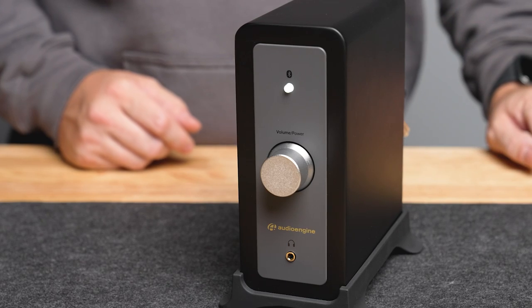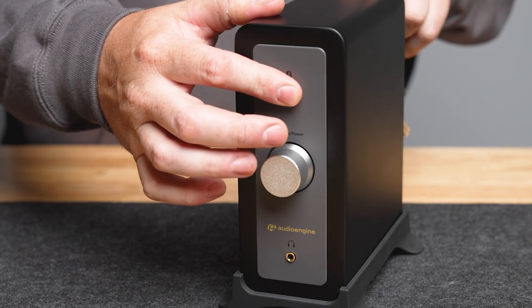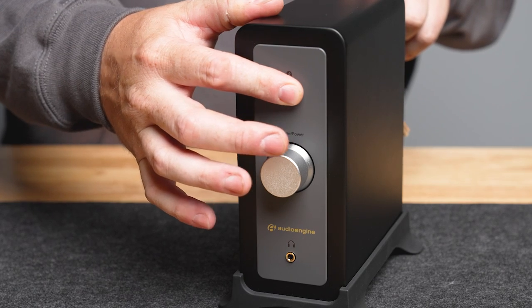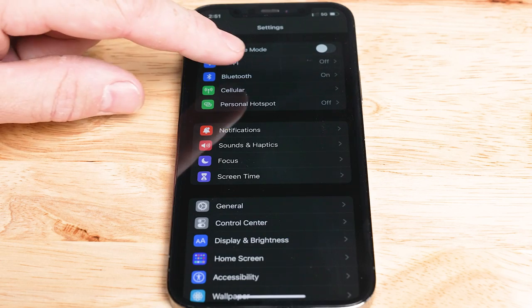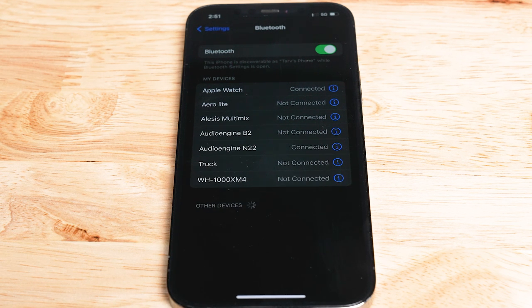To connect your device via Bluetooth, follow these steps. Turn on Bluetooth on your audio source device and put it in pairing mode. On the front of the N22 amplifier, press and hold the Bluetooth button until the LED indicator starts flashing. On your audio source device, search for available Bluetooth devices and select Audioengine N22 from the list. Once connected, the LED indicator on the N22 amplifier will stop flashing and remain solid.